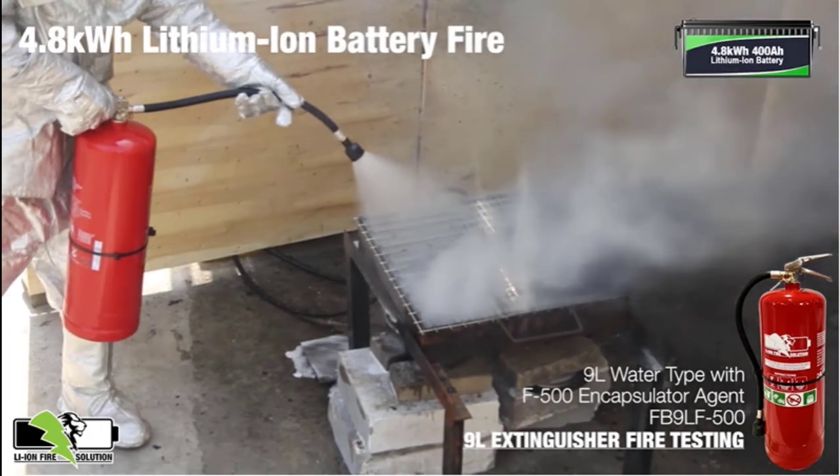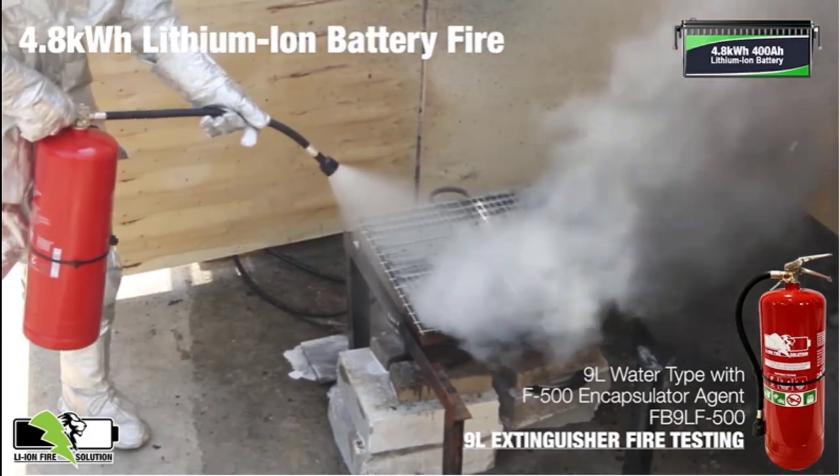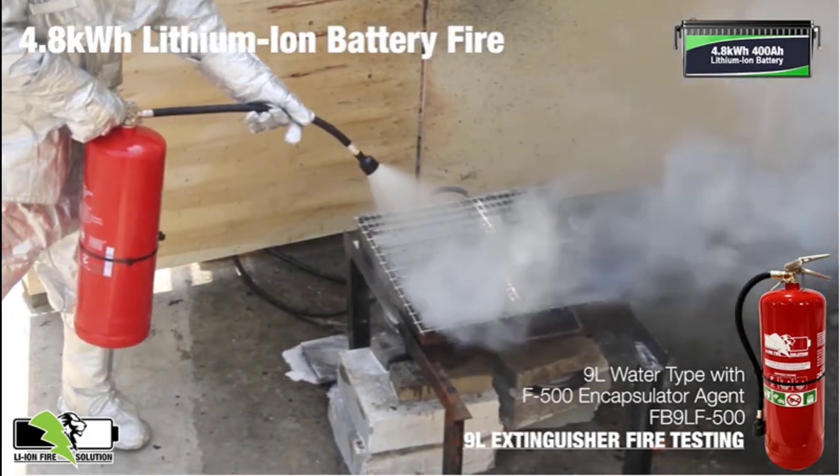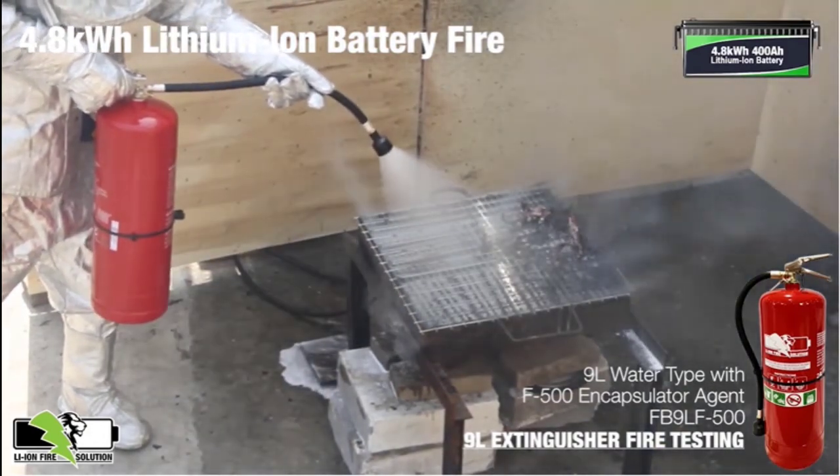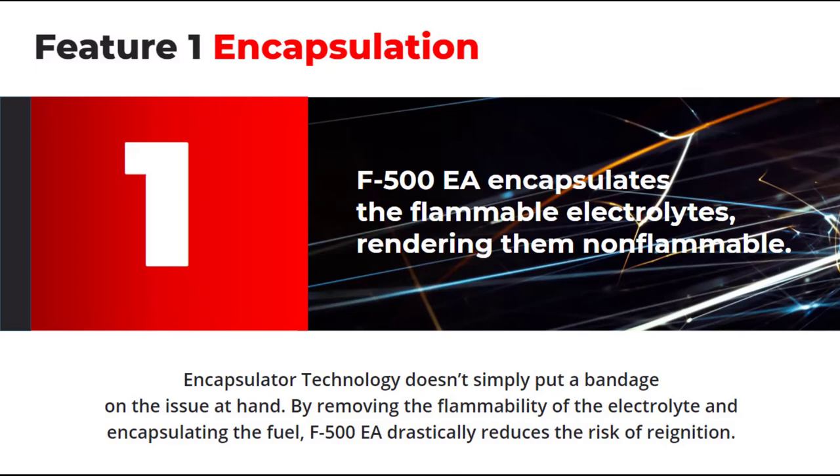From here on in, the F500 EA droplets are going to invade the lithium-ion battery fire and work in the following ways to ensure the fire is put out. One: the F500 EA encapsulates the flammable electrolytes within the lithium-ion battery, rendering them non-flammable. This drastically mitigates re-ignition of the electrolyte, which is a common and dangerous feature of a lithium-ion battery fire.